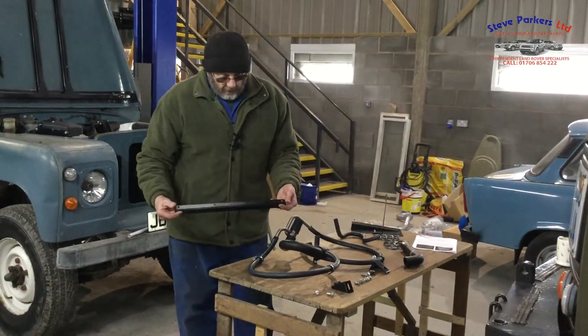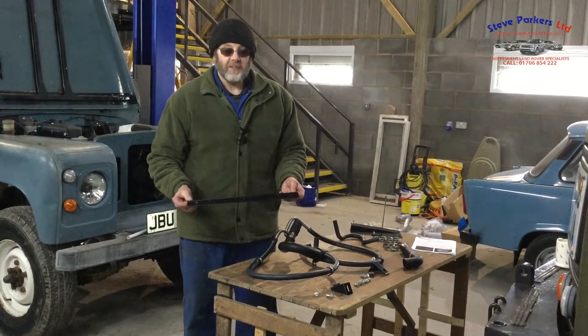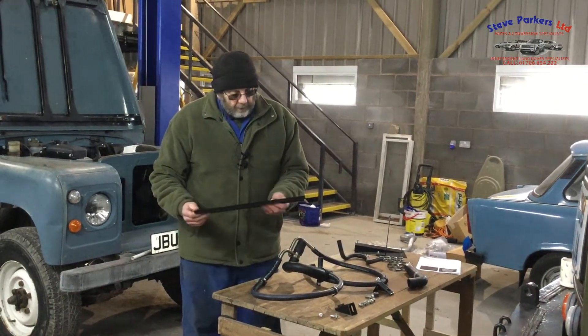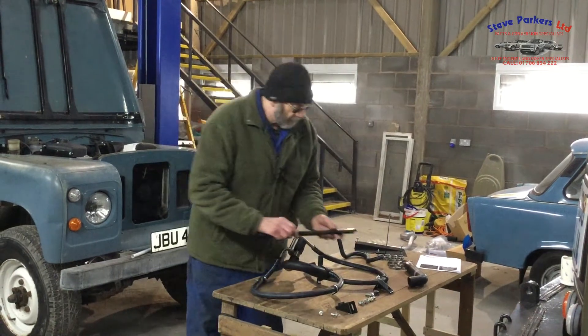The top part is done via this top bracket. These four holes will pick up on the existing Series 3 front panel, and then we drill the radiator frame to take the other bolts there.